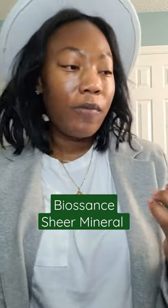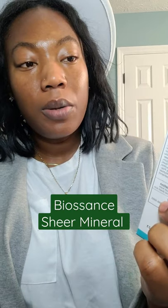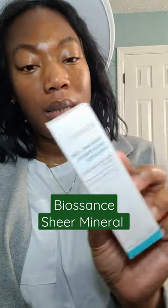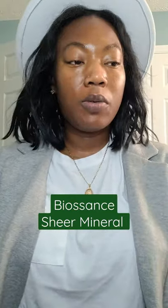Hey guys, in today's little short video I will be showing you the Biosan Squalene Plus Zinc Sheer Mineral Sunscreen. This has zinc oxide 14%, so this is a physical, slash mineral sunscreen.